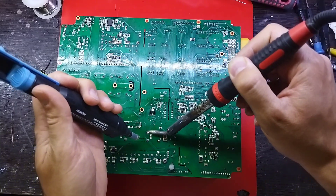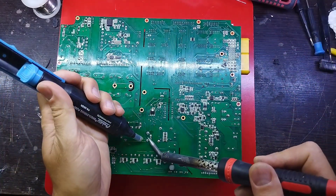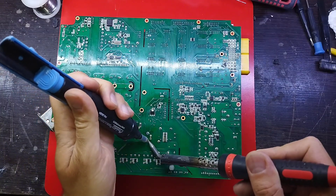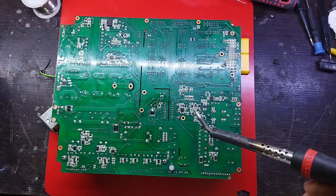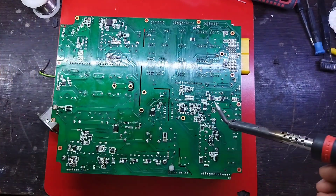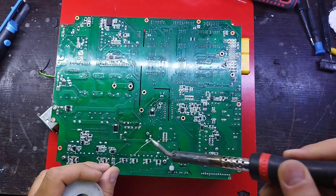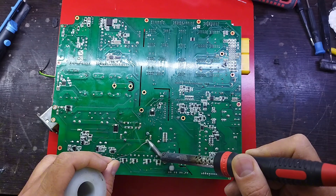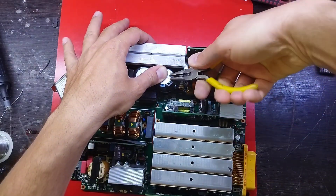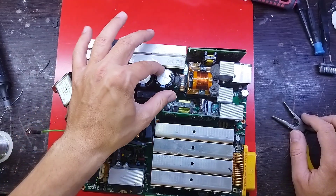At first I visually checked all the parts of the board and didn't see any signs of burning or blackening. The next option was to use a multimeter. I put the multimeter in diode test mode and tested the important essential parts that have the most failures in power supply repairs, such as the diode bridge, IC starter, power MOSFETs, and transistors, and didn't see any problems.